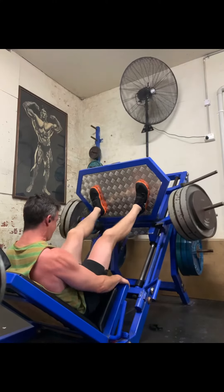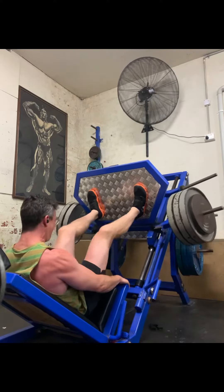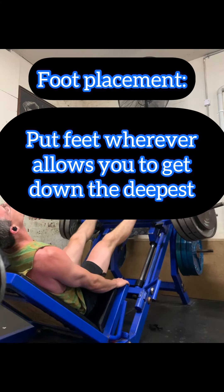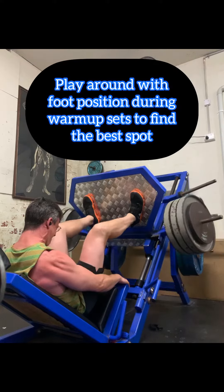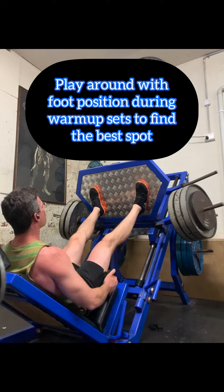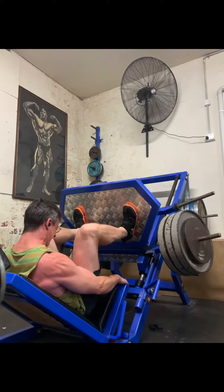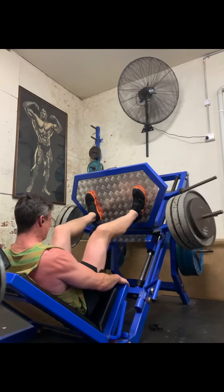Now, if we look over my shoulder, you can see my foot position and you can see where my knees are coming down to. My knees are reasonably wide. My stance is kind of wide, but it's not super wide. And my feet are basically on the plate in the position that allows me to get down the lowest. You might find that you need to have your feet up a little bit higher or a little bit lower. So just when you're doing your warm-up set, make sure it's nice and light, play around with your foot position, and you want to be able to get down as low as possible without your heels coming off the plate.